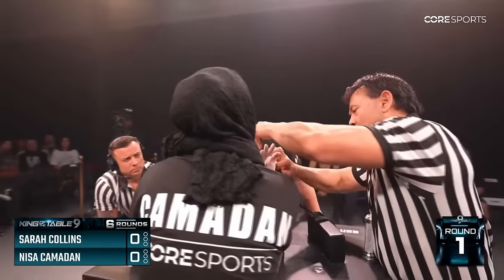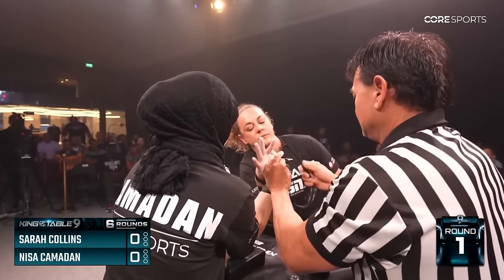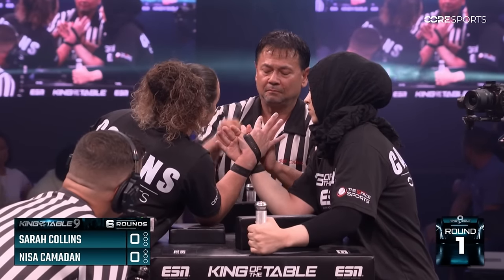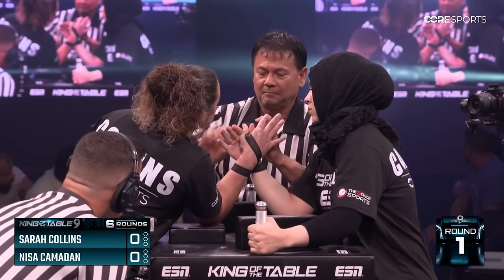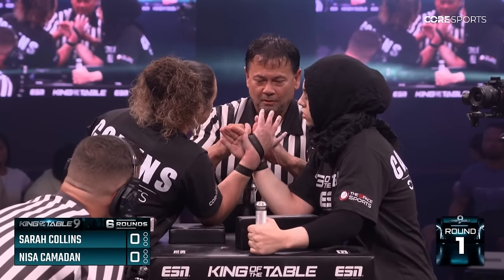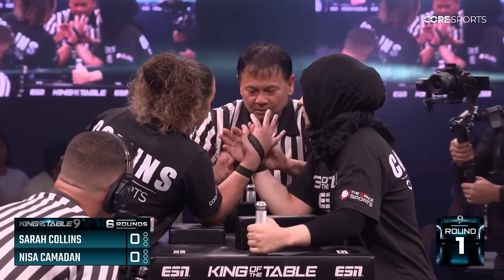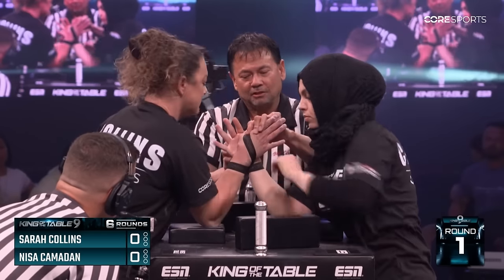The weight difference is very, very similar. Sarah Collins — 160 pounds, 73 kilos — just three kilos bigger than Nisa, which is very close. But the age difference: Sarah is 35 and Nisa is 19. Sarah is an experienced strength athlete, but in arm wrestling she's just three years in.